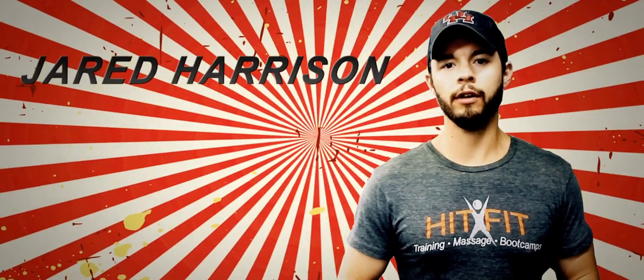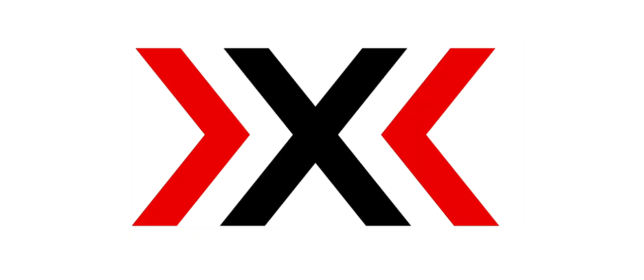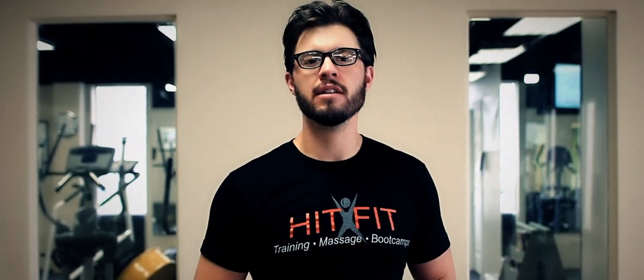Hey, it's Jared from HitBit. Hey, how's my hair look? Today we're going to talk about exercising in the heat.